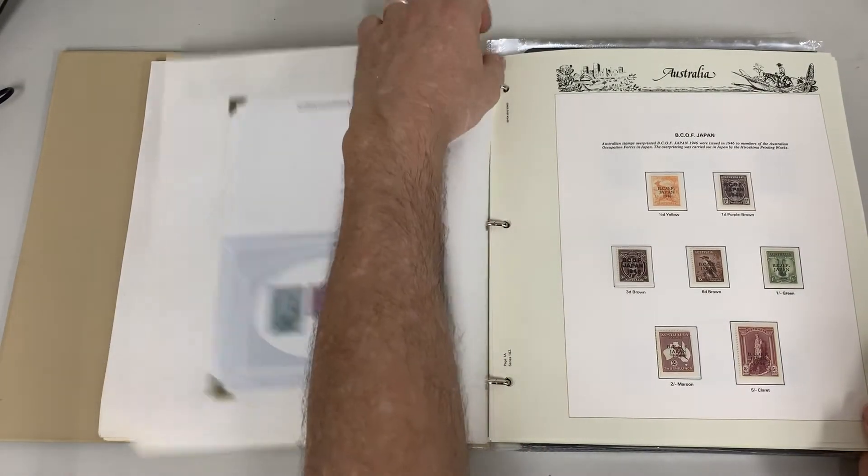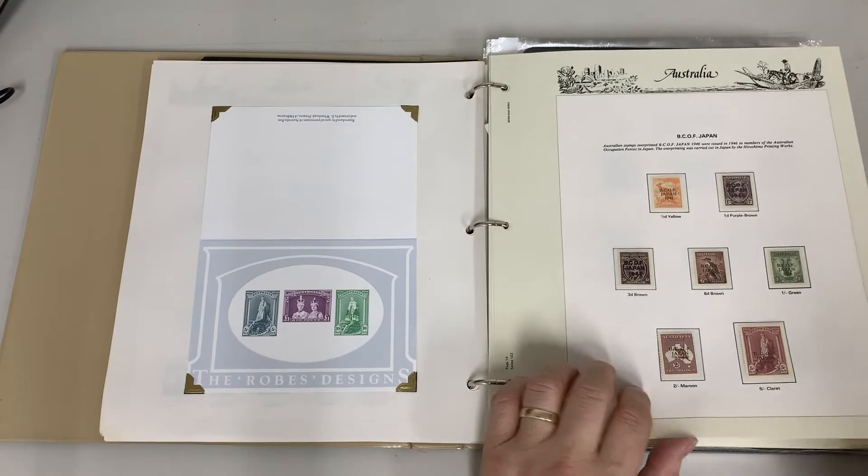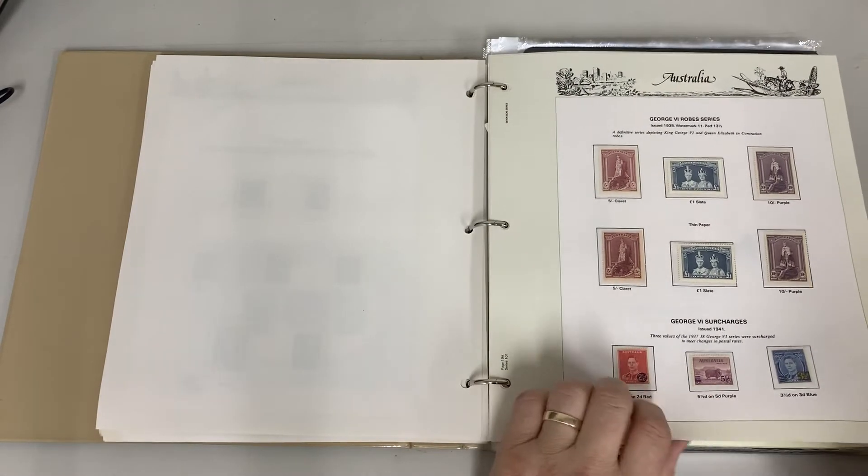Perf off to five shillings, thin paper, well centred — unusual. Both robes, papers.